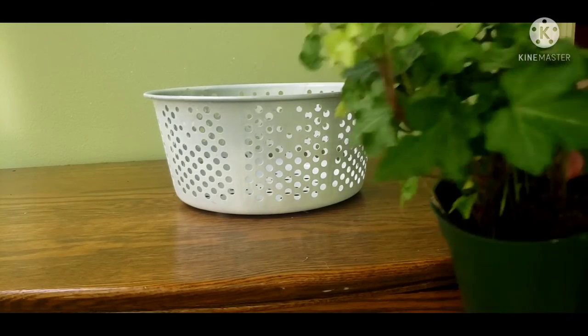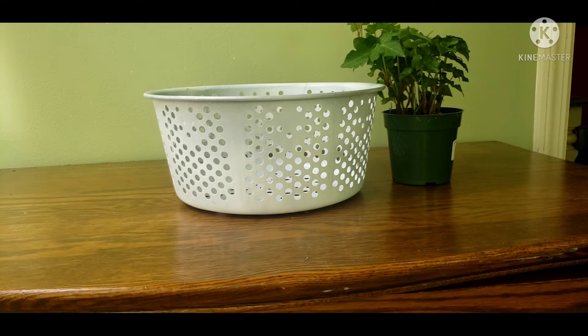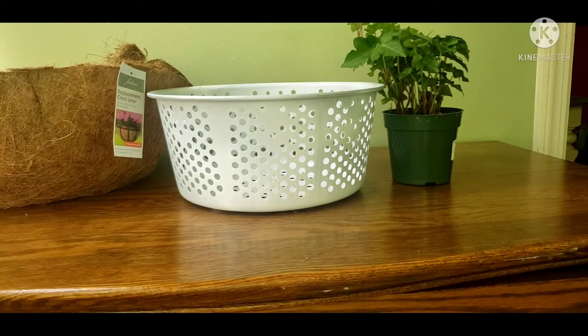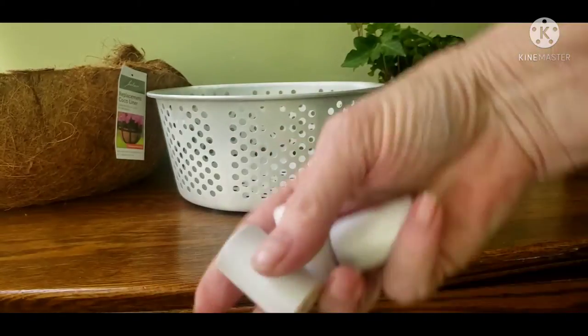Now that everything's dry, we'll get started. My idea was for a little plant that I got at the grocery store — it's an indoor ivy — and here's a cocoa mat liner and the painted corks.